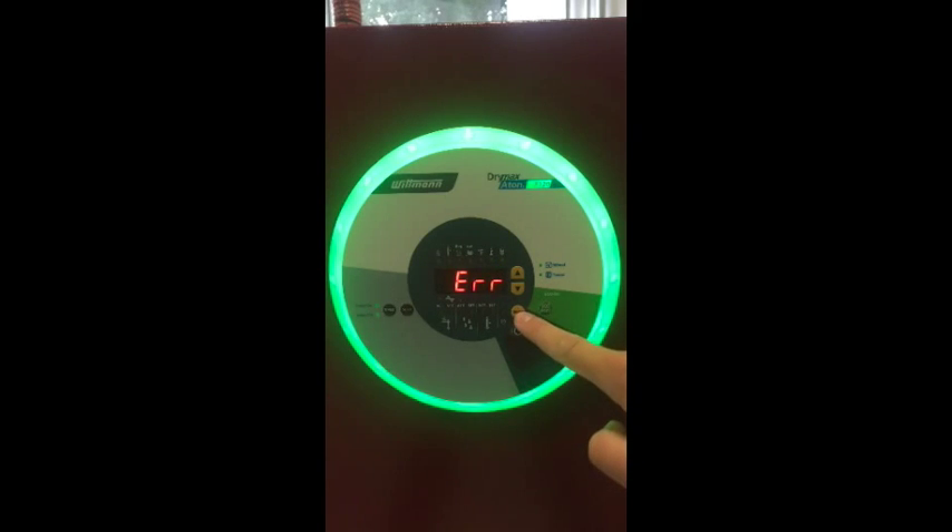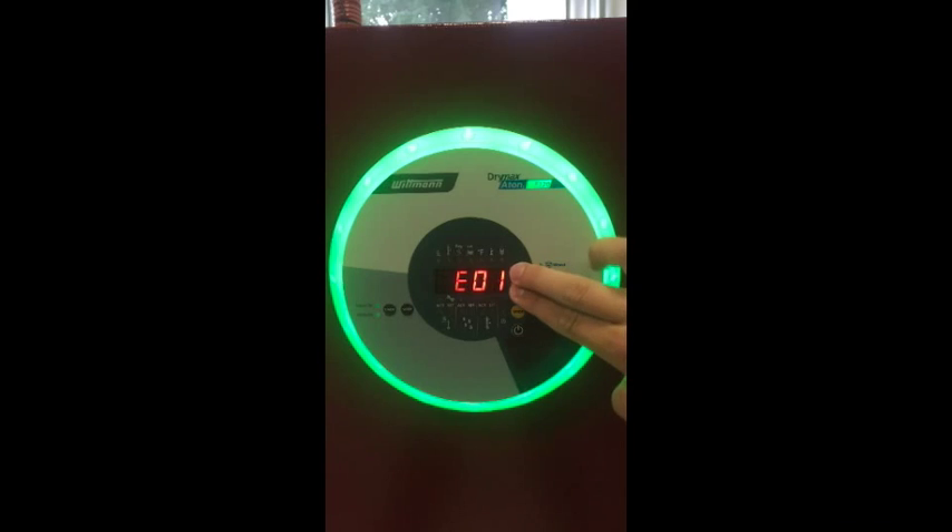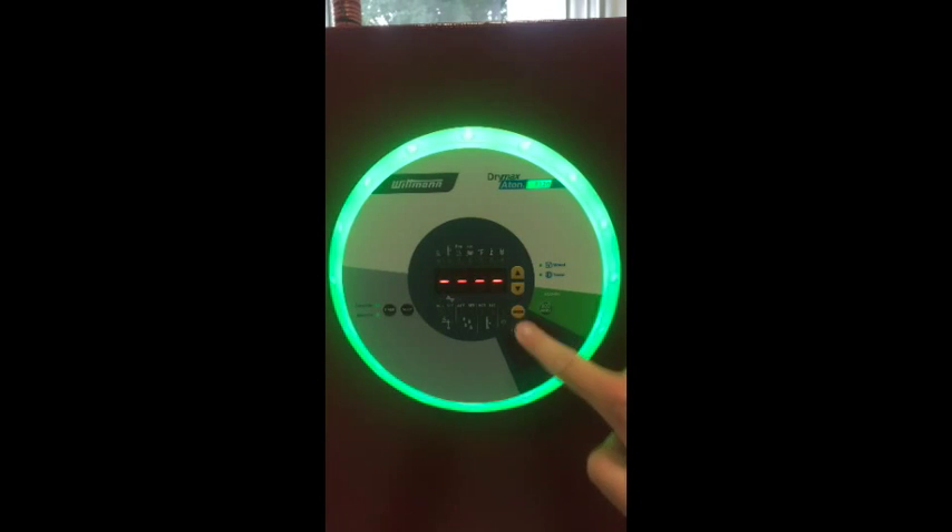If your information button is lit up, you can get to this menu to configure what the problem is. By clicking up and down at the same time, you will clear all alerts in the system. Prior to clearing the errors, make sure you write down the information so that our service technicians can easily identify and fix the problem.